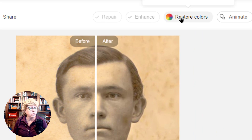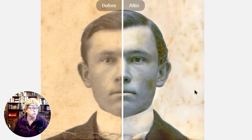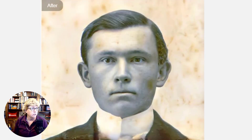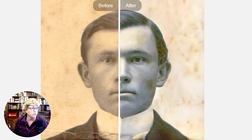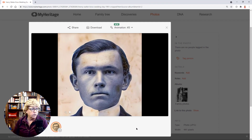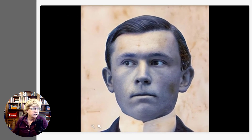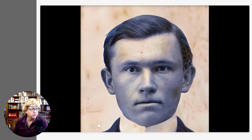Let's see what happens with Restore Colors. Keep in mind that it keeps the original photograph — it does not ruin your original. It kind of took the sepia out of it and took it back to a black and white. I'm not sure I like that a whole lot. But now let's really do some fun — let's animate it. Wow, look at that. That is crazy. In some cases it's kind of creepy, but in other cases it looks really kind of interesting.